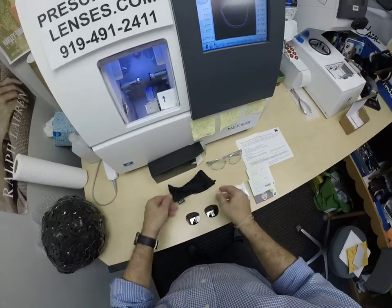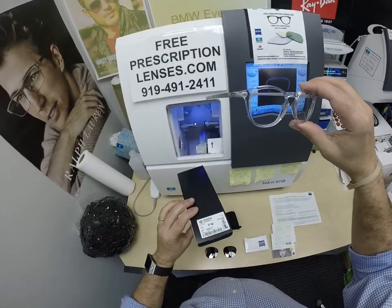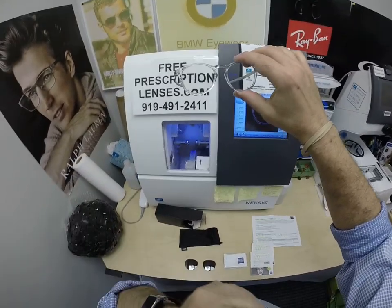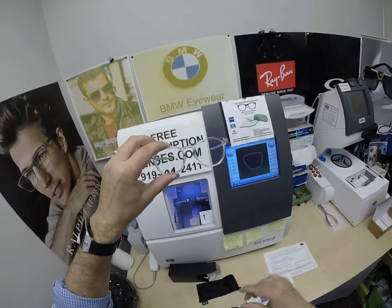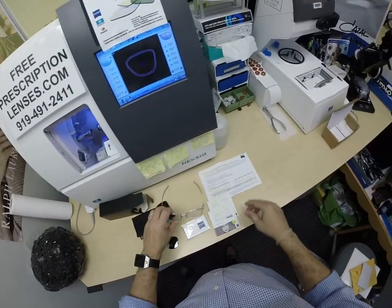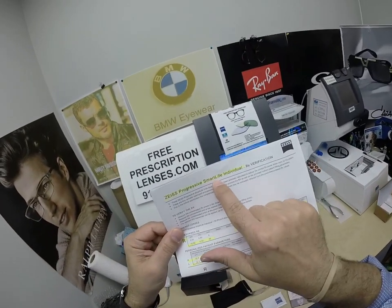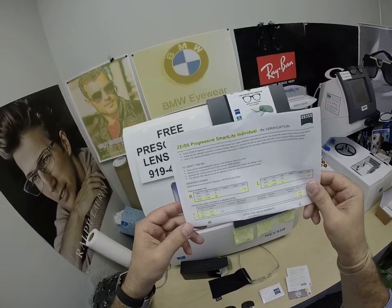And the star of the show, the main attraction — the Oakley. The model number is 9439. Now, I have this same frame, the Pitchman R Carbon, same color, same lens designs, except his lenses are nicer than mine. He got the Zeiss Smart Life Individual Progressive lenses — the nicest progressive that anyone could have.